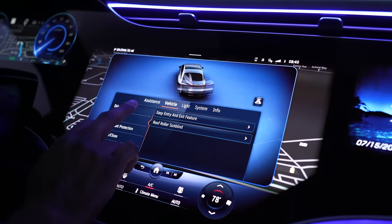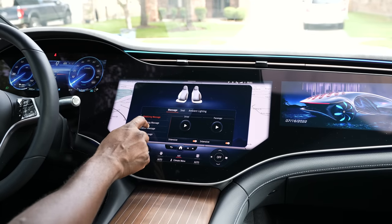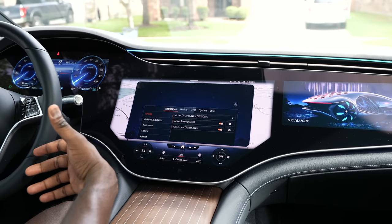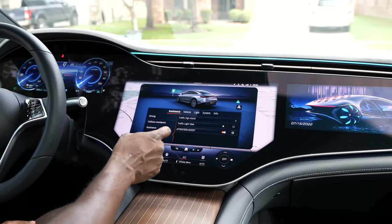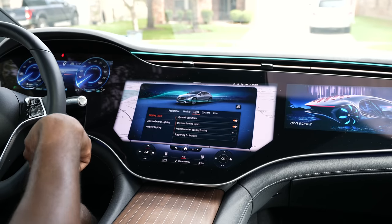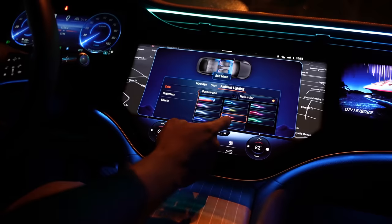The heads-up display is probably one of the best I've used — it compensates to your height and ceiling level and just looks really good. Moving to the center display, this is 17.7 inches and massive. This is where you have a lot of access to what you want. You can have navigation up, or tap the home button for a plethora of options. One I love is the comfort menu — you can activate the massage for both driver and passenger. You've also got car settings for driving modes, collision assistance, camera parking, and vehicle functions.